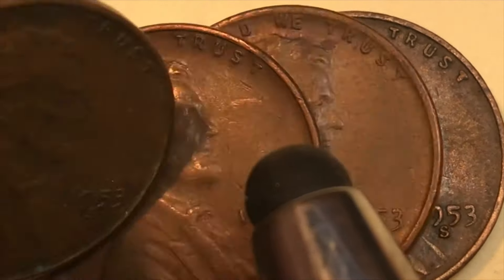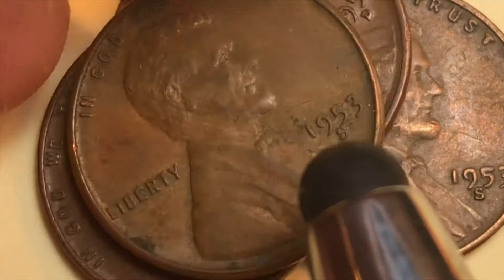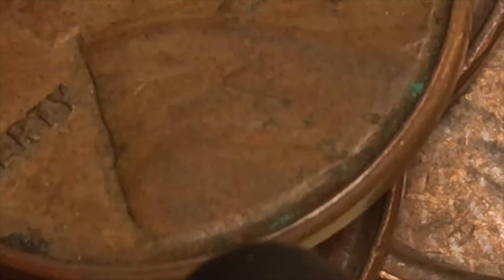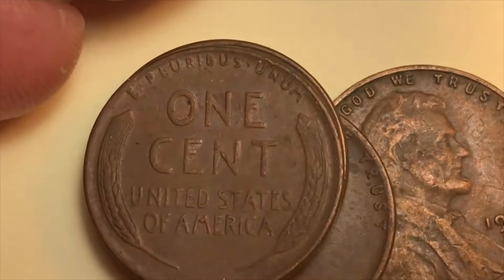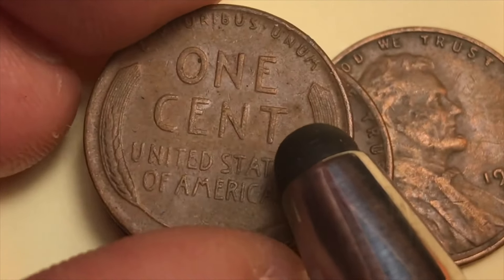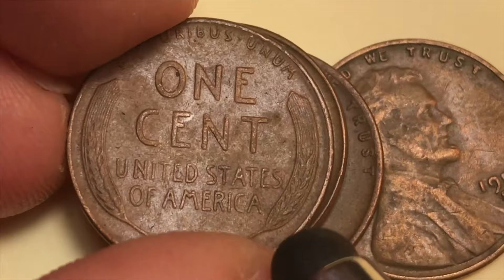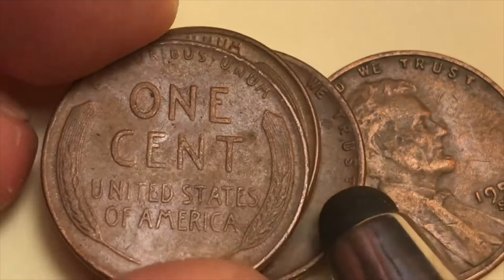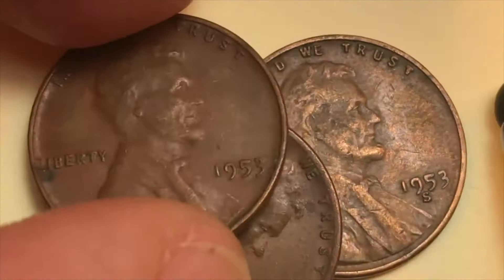Here's another S in pretty good shape. Remember, this coin features the Victor David Brenner initials — V, D, B — right down at the bottom of the obverse. Victor David Brenner designed the front of these in 1909 and also the back. On the reverse it says E Pluribus Unum, One Cent, United States of America, and features ears of wheat — essentially the grain part of the wheat plant.